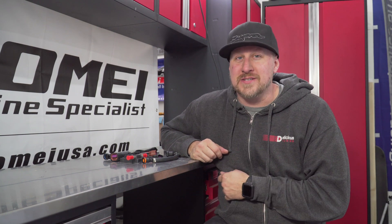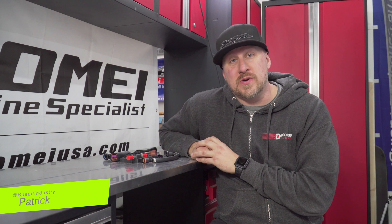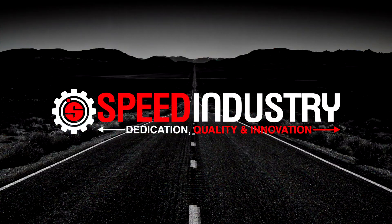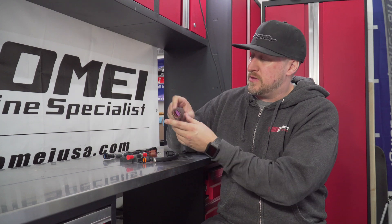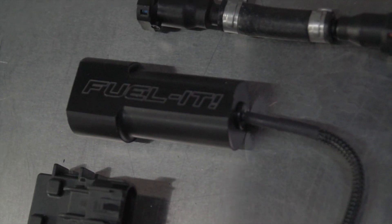What's going on and welcome back to the channel. Today we're working on the 2020 Supra - we got a brand new product in from FuelIt. It is the FuelIt flex fuel kit.